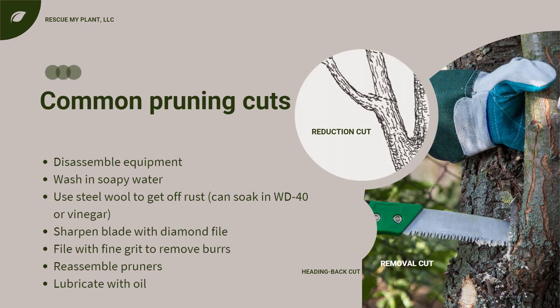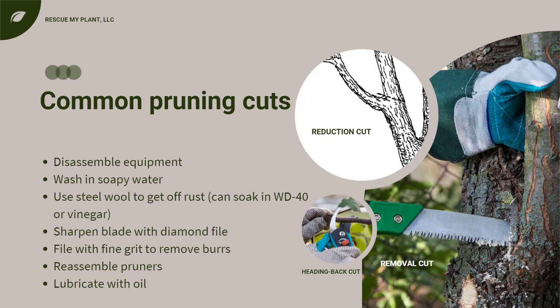The most common pruning cuts are heading back cuts, removal or thinning out cuts, and reduction cuts. Heading back cuts remove part of the branch, which allows more branching to occur. Removal cuts are when the entire shoot or limb is removed to the larger parent branch. With reduction cuts, you are removing a larger branch back to a smaller diameter side branch.